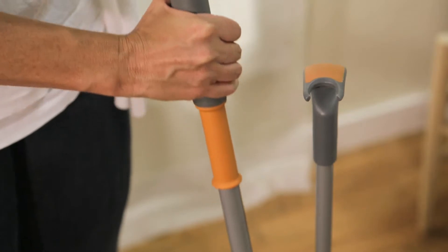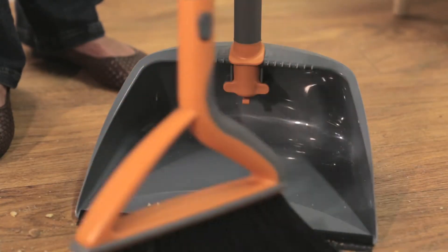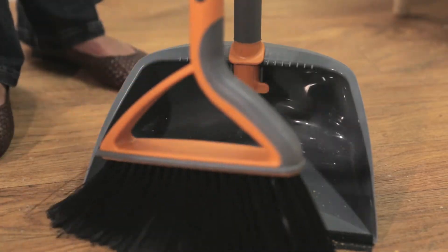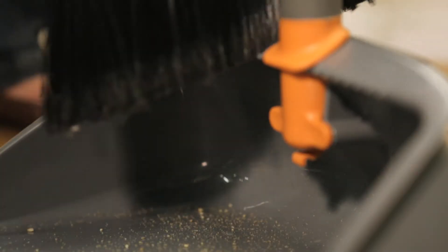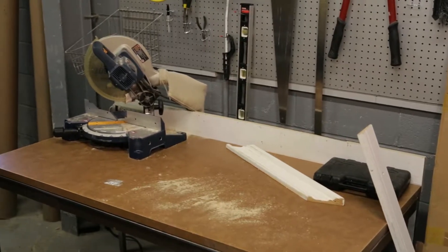The dustpan stands on its own, thanks to built-in feet, and a rubber lip conforms to the floor to catch even the finest dirt. Teeth on the dustpan clean the bristles after sweeping.